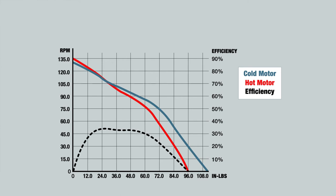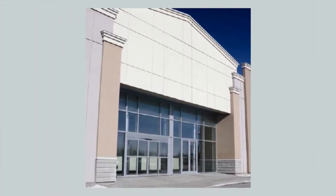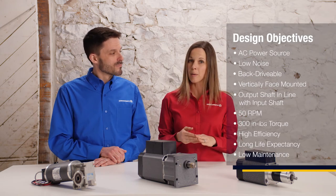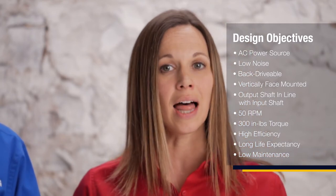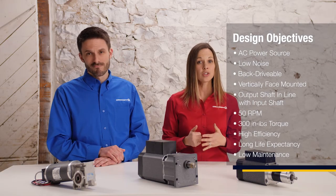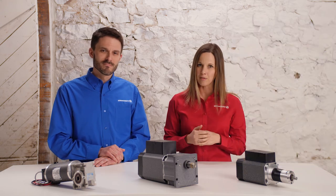Let's move on to the next example. A commercial door manufacturer required a gear motor to power an automated sliding door. Due to the commercial setting and size constraints, an AC power source and quiet operation were needed in a small envelope. The gear motor needed to be face mounted with the output shaft in line and vertical, with performance priorities placed on speed, torque, reliability, and quiet operation. It also needed to be back drivable.